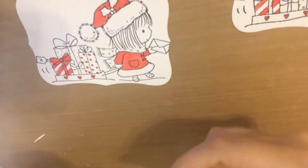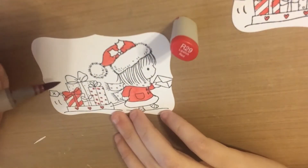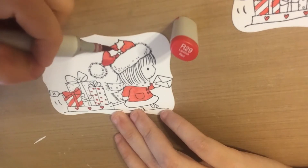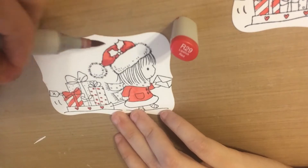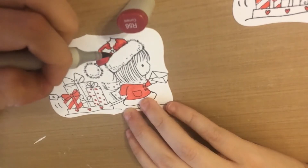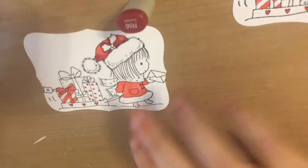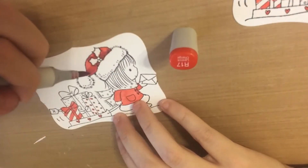Then I go in with my medium shade, which is R29, and give it some shading. I put the darkest colors where the light wouldn't hit the hat and also put shadows underneath the holly because it would be casting a shadow. Then I go with my darkest color, R56, and I'm very sparing with it because it is really dark. Then I go back with my lightest color, R17, and blend that all out.